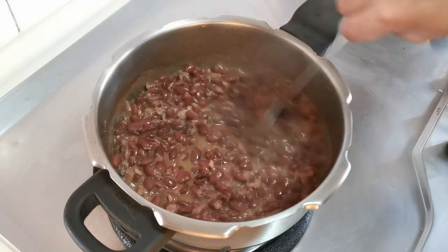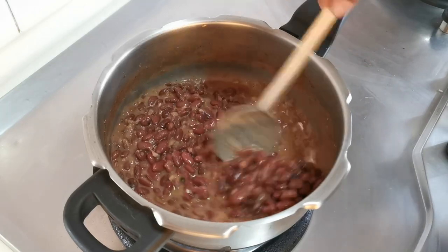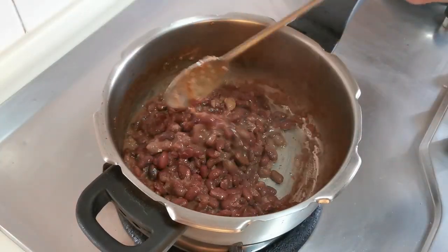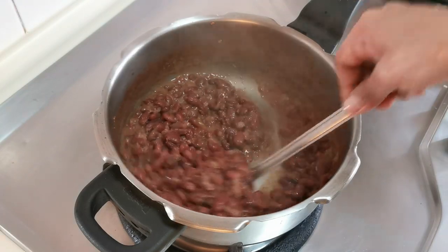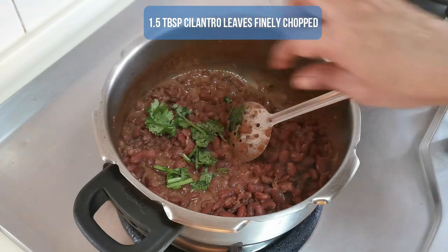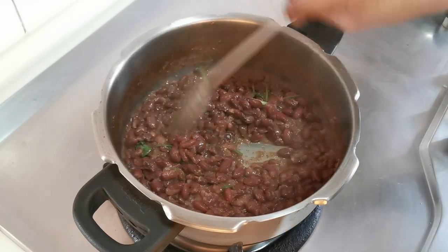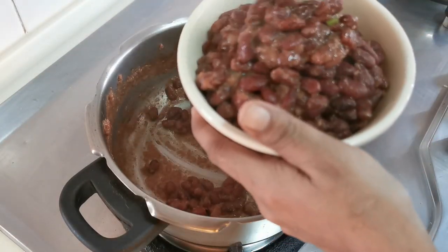If you are comfortable with a more watery gravy, feel free to adjust the consistency to your taste. Remember all of this process can be shortened drastically if you use canned black beans or canned red beans. You can see the water has reduced — our beans are not fully dry, they are a little moist and slightly thick and creamy. To this let us add 1.5 tablespoons of finely chopped cilantro or coriander leaves, give it a good mix, and that's it. Our beans gravy for the Mexican burrito bowl is all done. I am going to scoop it into a bowl and set it aside until we are ready to serve.